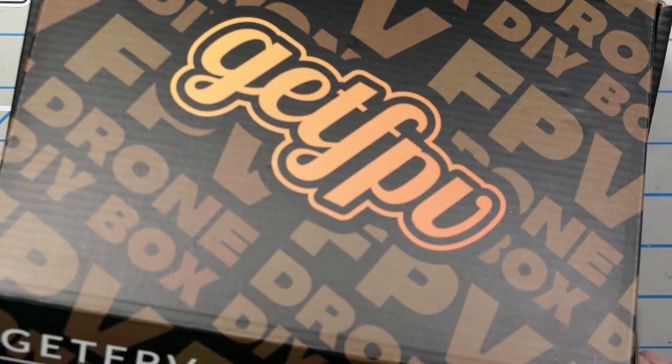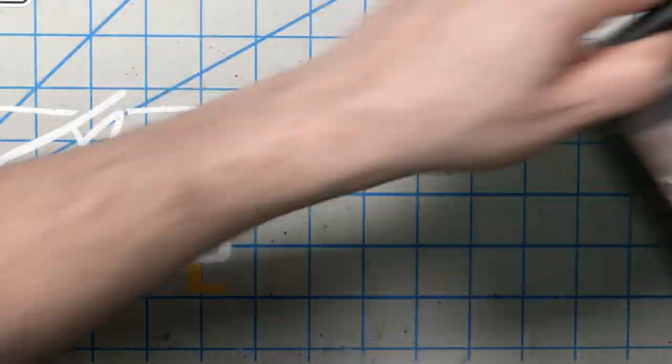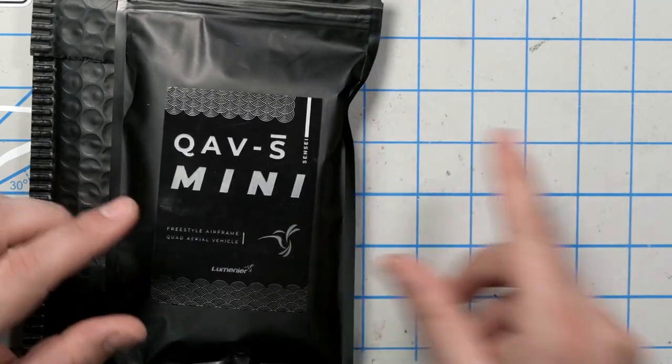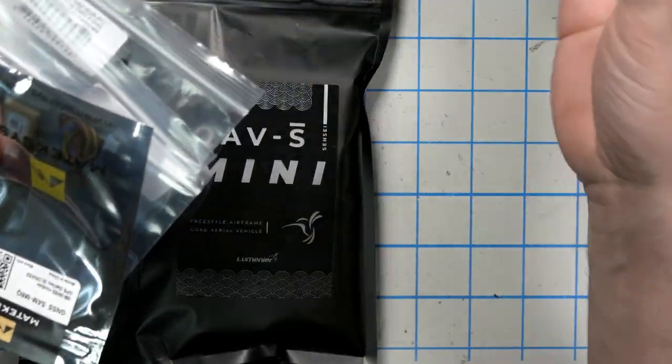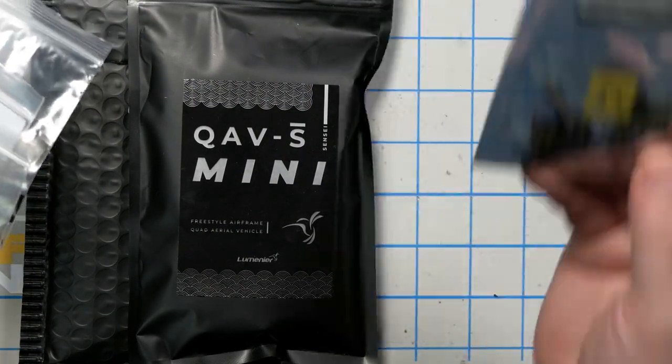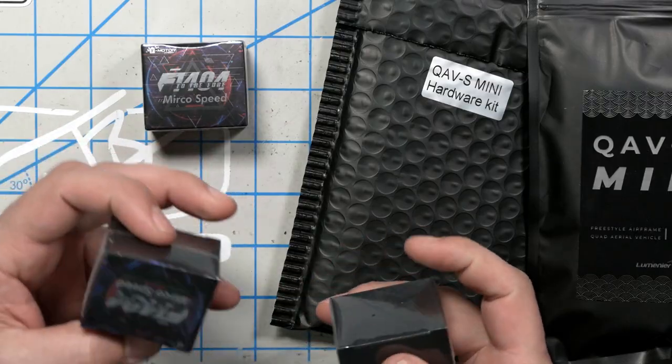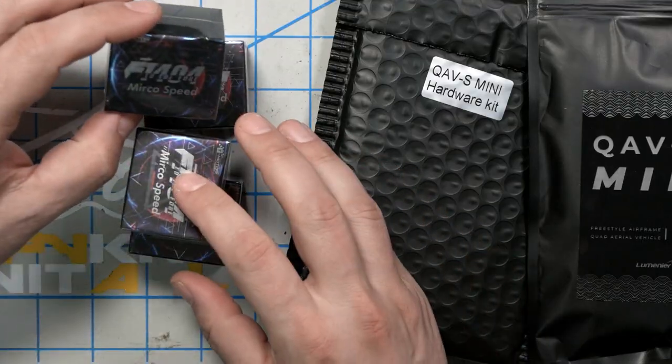I want to start by opening up the FPV Crate and taking a look at the stuff that comes in the kit. We've got here the Cinewhip 3-inch props. The FPV Crate kit is actually the 3-inch version. It's got the QAVS Mini hardware kit, the QAVS Mini frame, and this is the Caddx Nebula Pro — if you're going to do the digital version, this is the camera. Here is a GPS — that's going to be for the 4-inch only. Here are some 4x2 4-inch props. The two-blade props are going to be more efficient for long-range flying.